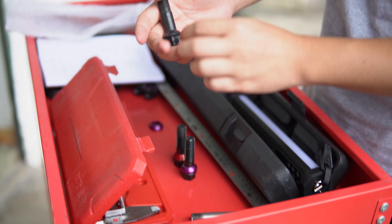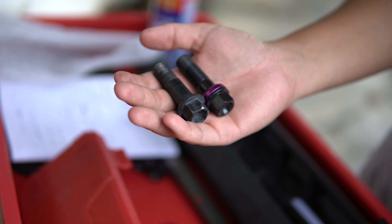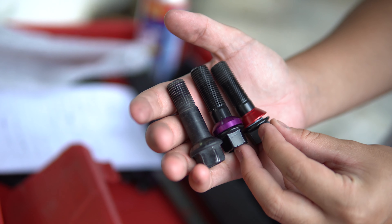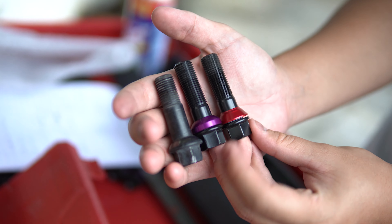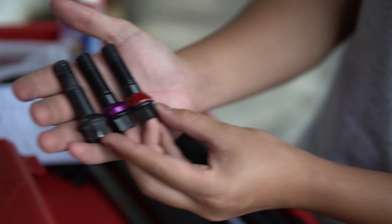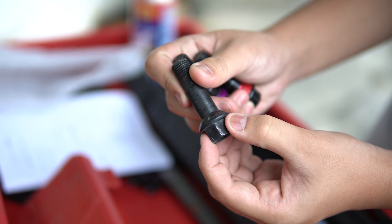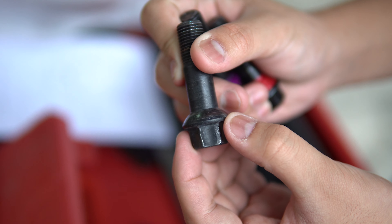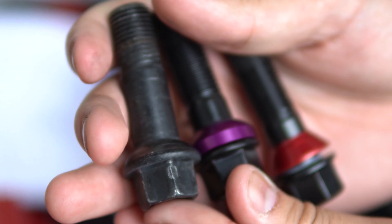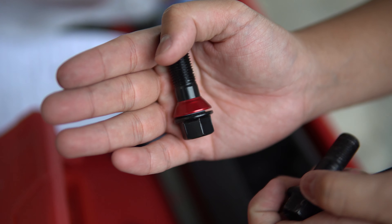This one is the original wheel bolt. And this one is the grade 12.9 bolt from Brock's company. And this one is also a grade 12.9 bolt, but it is different. Can you find the difference between them? We can see the original wheel bolt adopts a bolt seat. This one also uses a bolt seat, but this one is a conical seat — this fits for a different car.